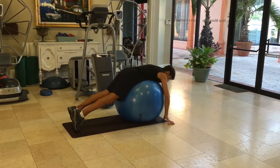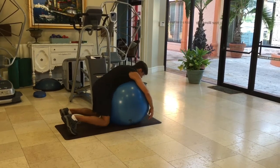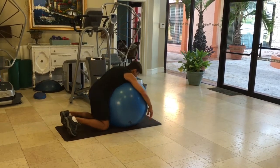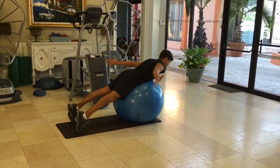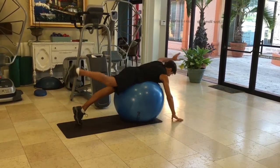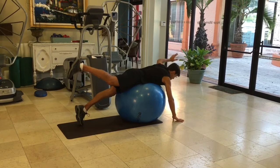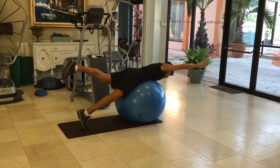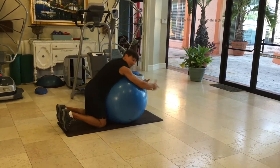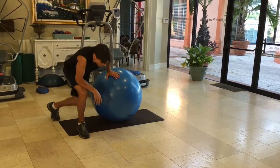For strengthening, you can do a back extension. You can come up with both arms like this, and then you can also do alternating ones. Hold it for a few seconds in each position. You can do repetitions of 10 to 15.